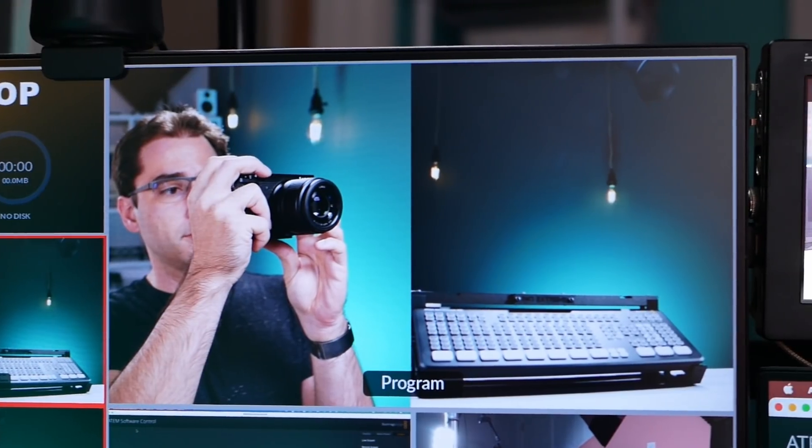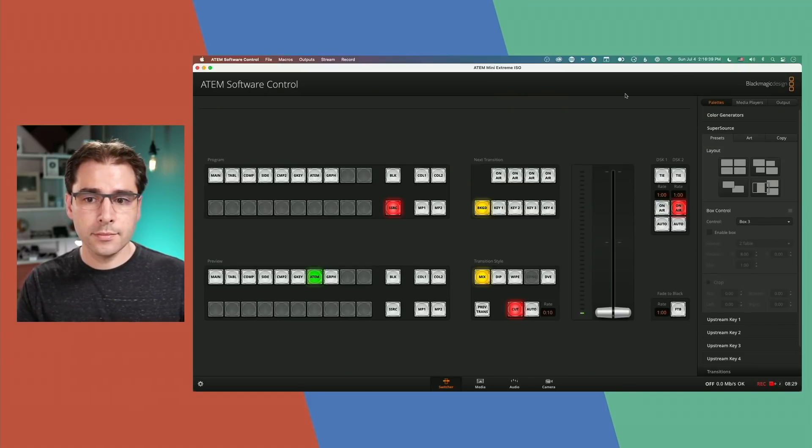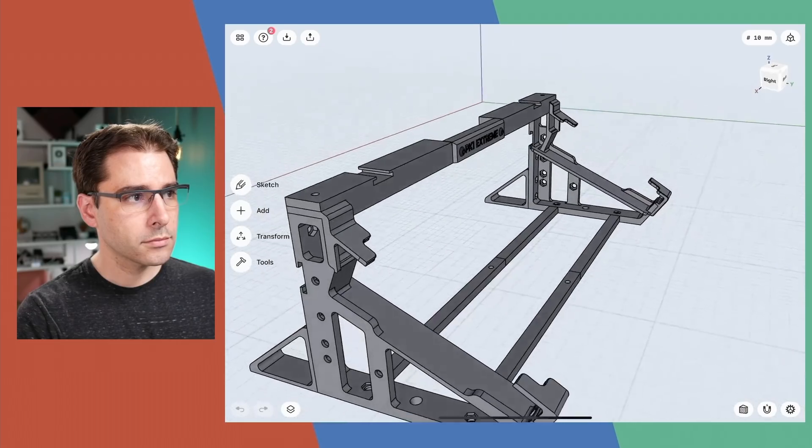By far my favorite new feature is the SuperSource. If you're not familiar, that's what lets you do side-by-side, split view, or four-up layouts in the device itself. Previously, this feature was limited to very high-end ATEM switchers, and it is now available in the ATEM Mini Extreme at just $1,000. I never expected to see that feature at this tier. It lets you do layouts like a person on the side with a scaled-down computer, or four speakers in a row with an animated background.